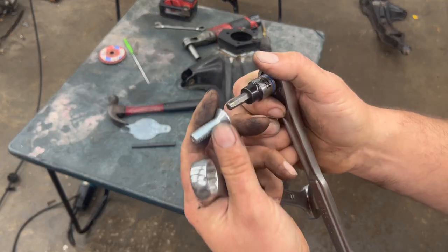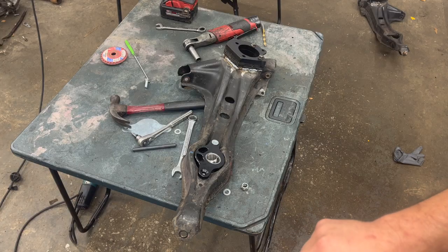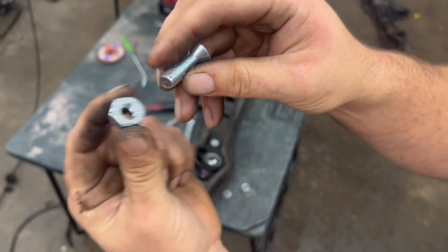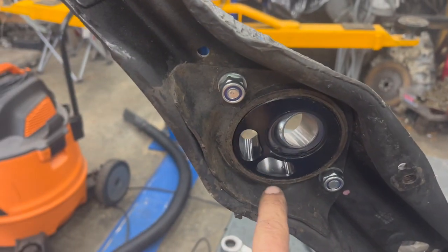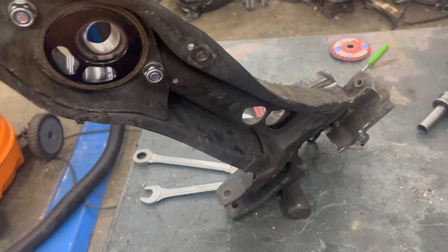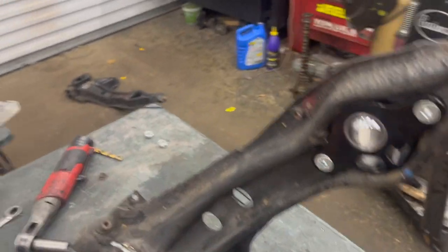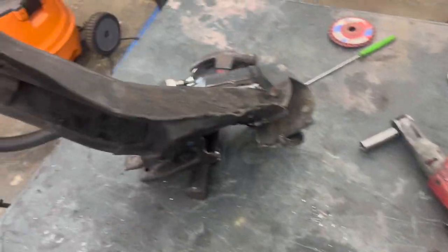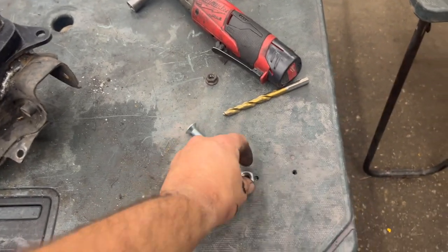For the bolts that PLM provides with the spherical bearings, the allen head is a 6 millimeter. Not exactly sure what PLM's got going on here, but we have two different sized nuts that came with it — the ones that actually properly fit it are a 17 millimeter. This side right here does go up, so make sure you're putting that in the correct position. They had two nuts that were wrong, so whenever I go to Home Depot to get the hole saw I'll just pick up two more nylon insert nuts that actually fit these bolts.